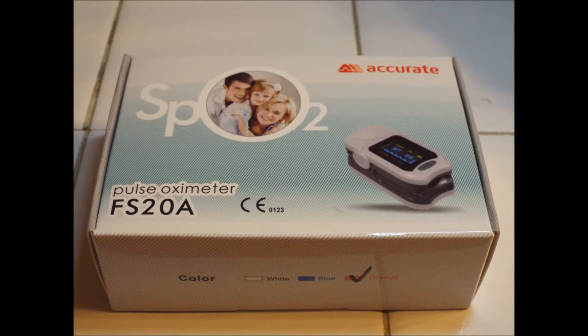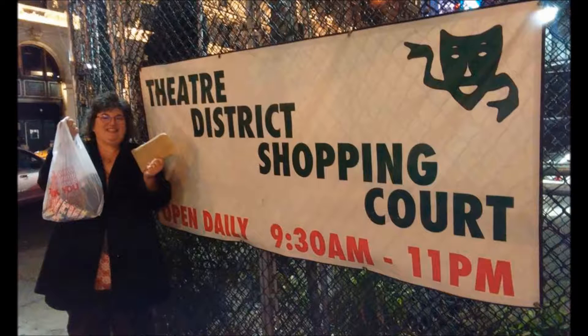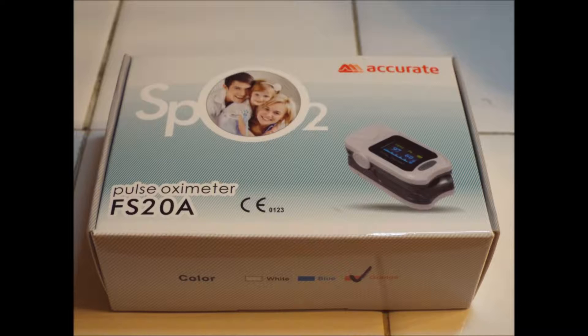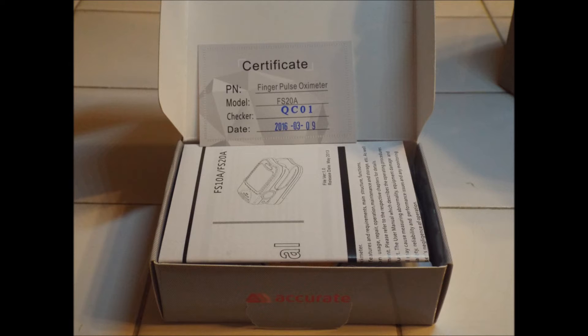We're going to be looking at the SpO2 accurate pulse oximeter today. This is Gail Crabtree. Welcome to my channel. Don't forget to like and subscribe. We do unboxings every Tuesday.